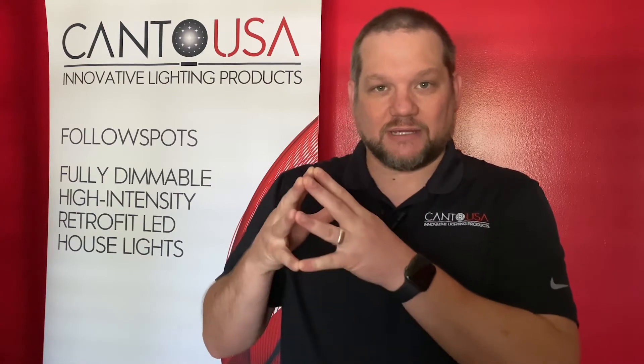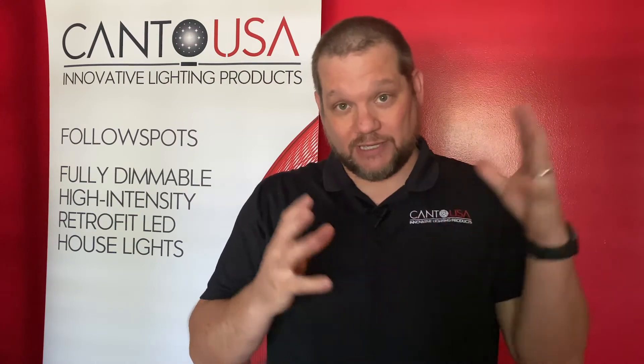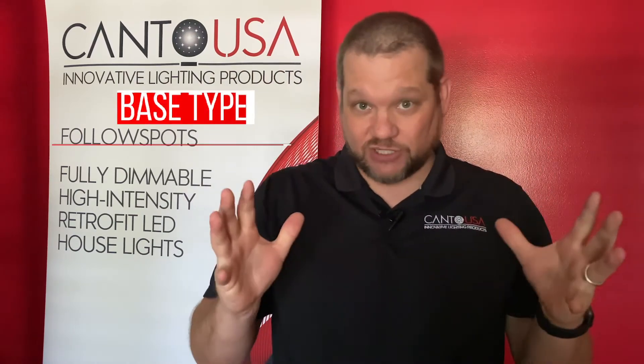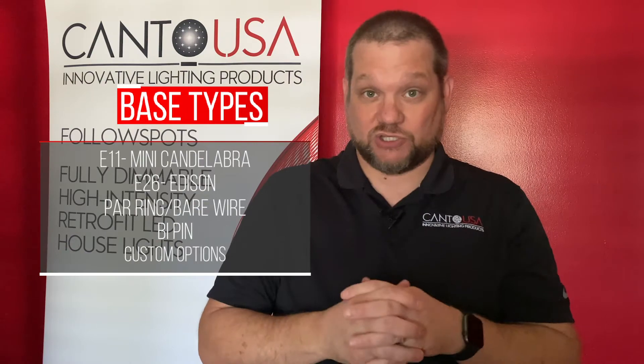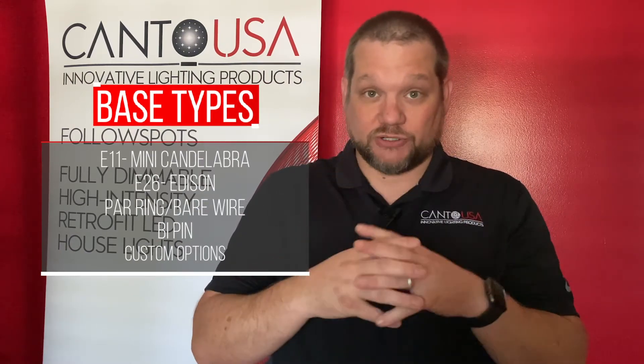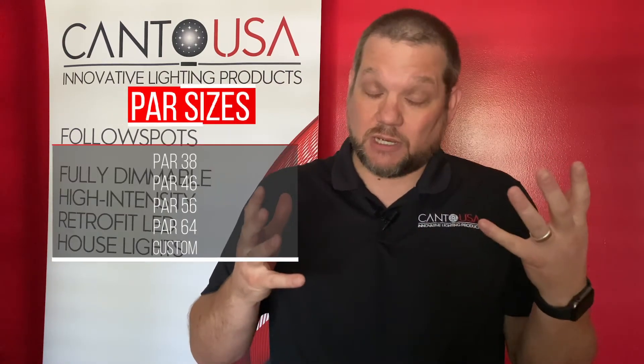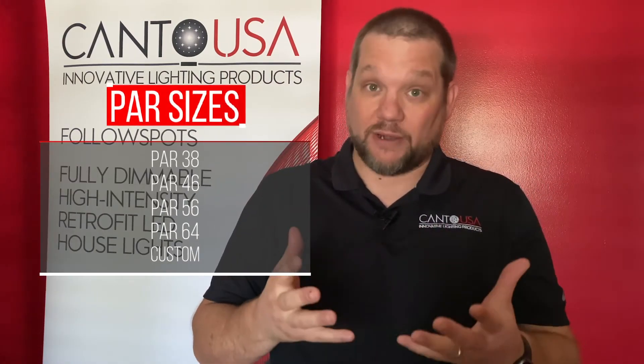Our goal for our product is that we simply replace with LED product into the existing building facility fixtures. Keep in mind our product is: you remove the lamp, you put our product in, and it's all an LED fixture now. That's the goal, that's the concept in all situations, whether it's those little E11 bases, those E26 PARs, or even up to a PAR 56, or in some cases a custom-built product, which we do quite frequently.